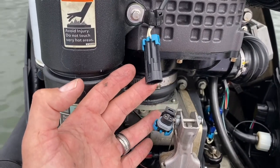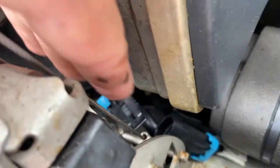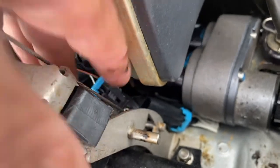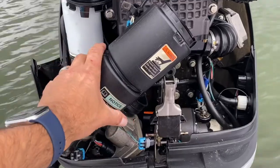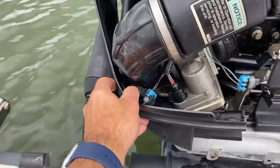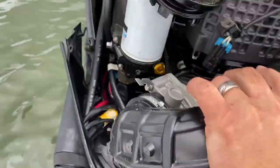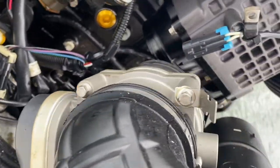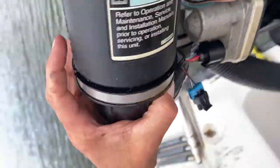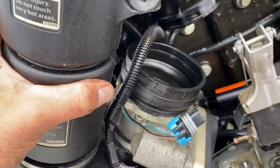First step is to remove this connection, and there's also a connection down here — remove that one as well. So both of those are removed. Now I can start to remove the clamp. I've removed the clamps and was able to remove the unit. Now the whole unit is out. I had to pull this back so that I could get the whole thing out, and now I'm able to access the nuts to remove the part.